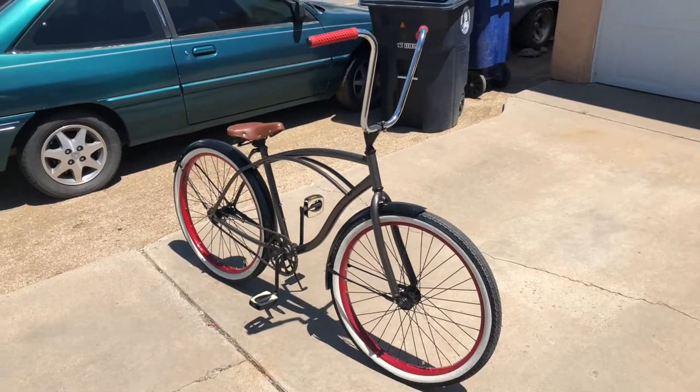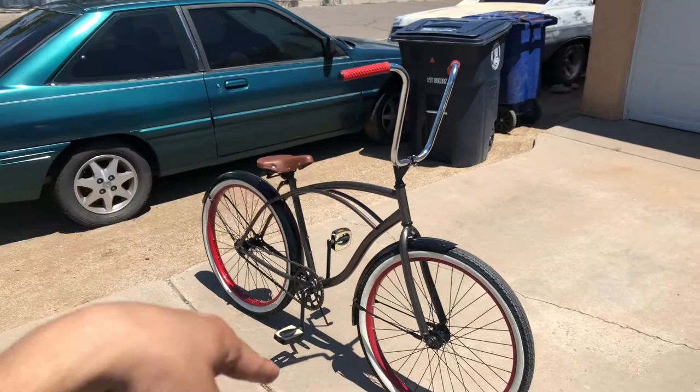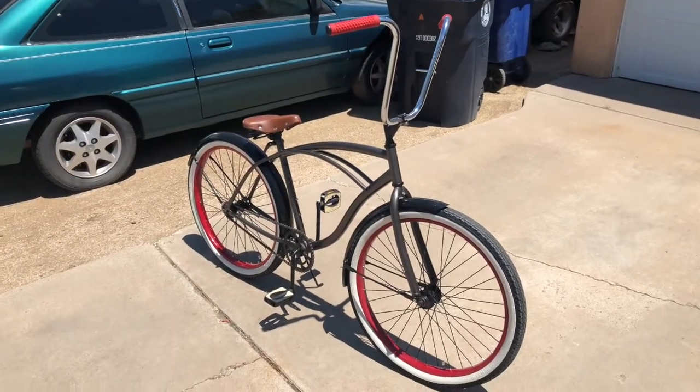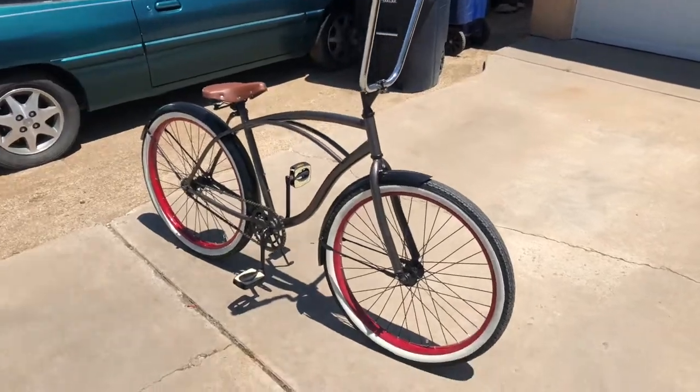I'm gonna go ahead and put that chain guard back on, but that'll be it for this video. I'll show you guys next time when I do the grips and the pedals — I ordered a light for the front too, so yeah, keep checking back.